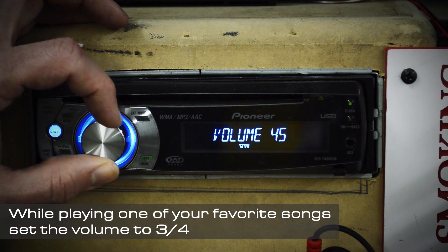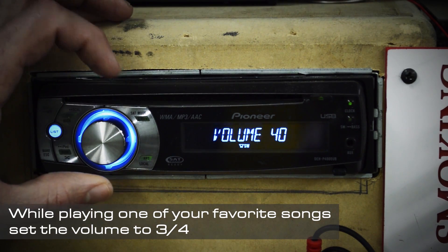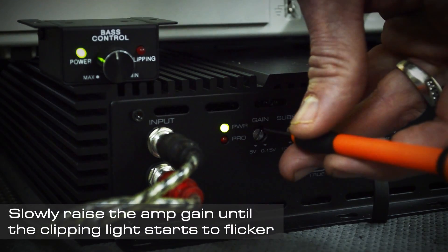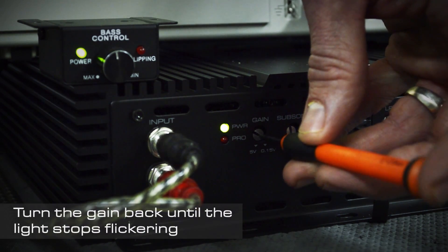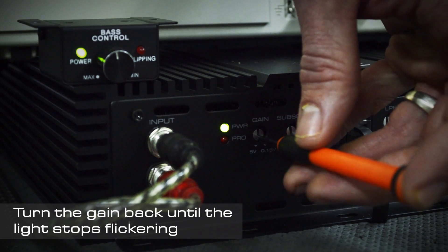While playing one of your favorite tunes via the source used most commonly, set the head unit volume to three quarters. Slowly raise the gain on the amp until the clipping light starts to flicker. Now slowly turn the gain back until the clipping light stops flickering.